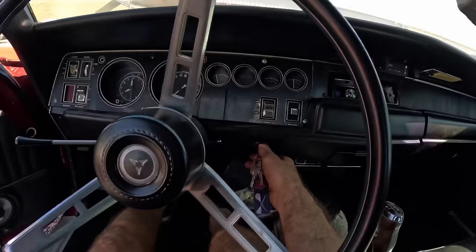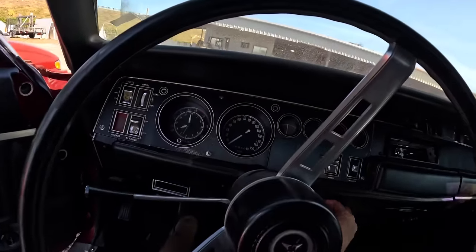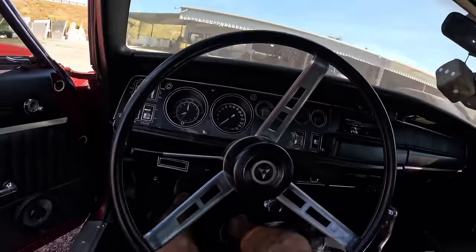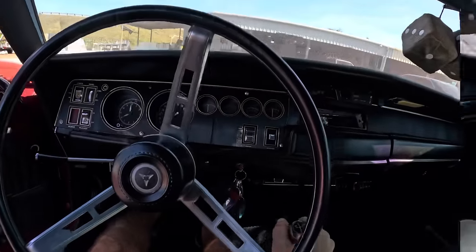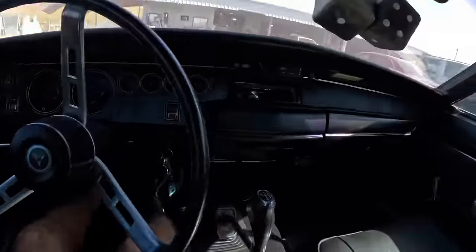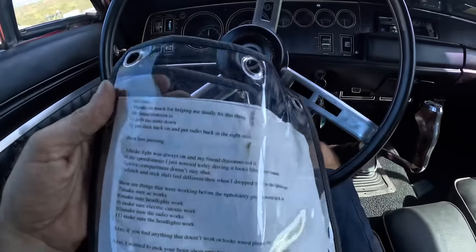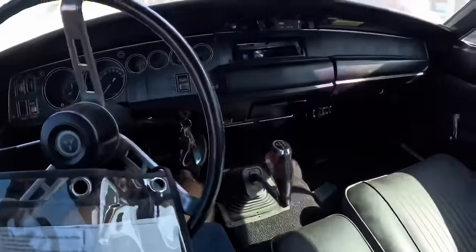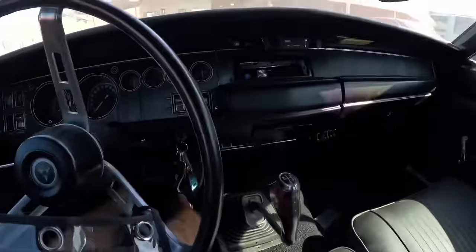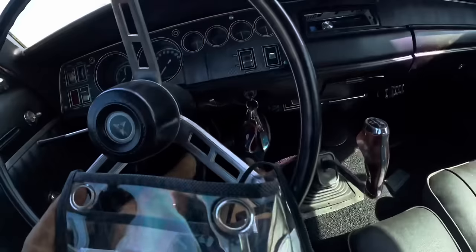Clutch in, find neutral — there it is. Give it some gas pumps because we have a carburetor. Beginning engine starting sequence — it is alive, stay that way. The customer gives us a list of things to look for: they want the seats bolted down, the dash put back together, and the radio put in the correct spot. Looks like the radio is falling out.